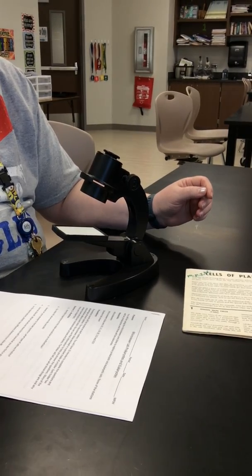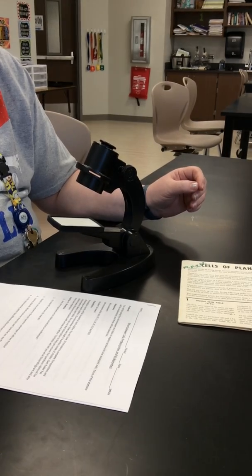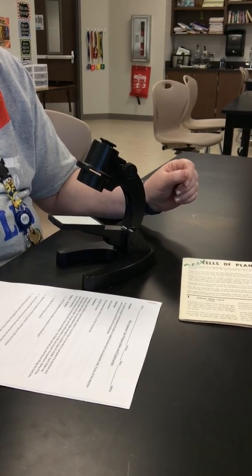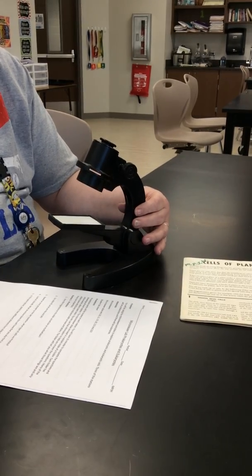Hi guys, welcome to another lab flip video. It's been a while but we haven't forgotten about them. We're actually going to be doing a two-day lab — Friday and Monday — and we're going to be using these nifty little gadgets called micro viewers.